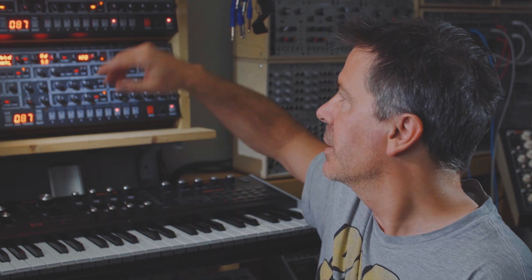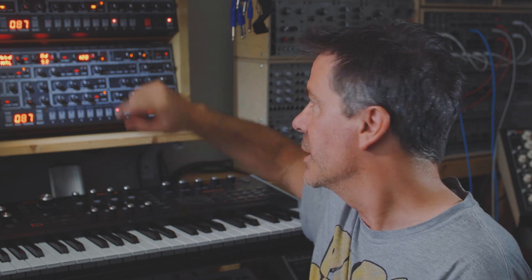Hello, my name is Tim Shoebridge. Now if you've ever owned a Dave Smith synthesizer, certainly one of the sequential range, then no doubt you'll have had the pleasure of playing an arpeggio or a sequence, maybe something like this, and then doing this with it.